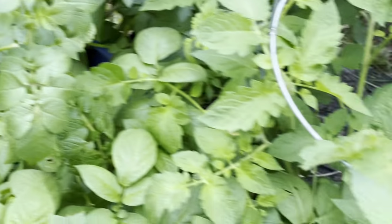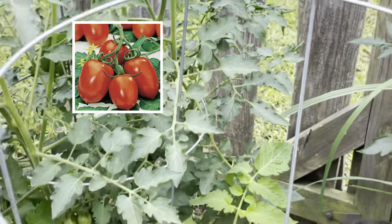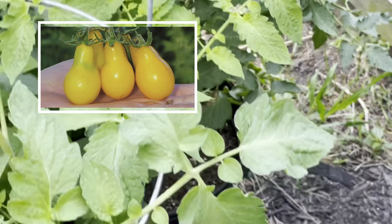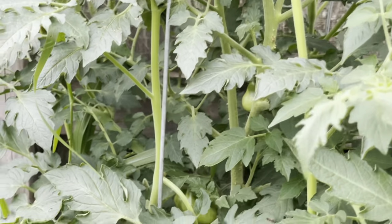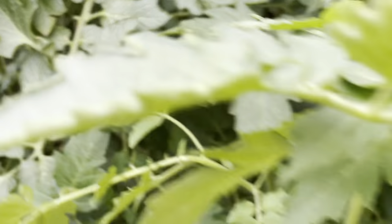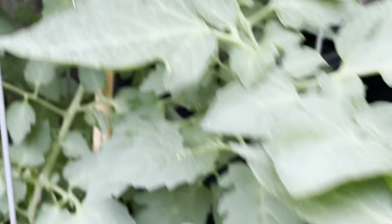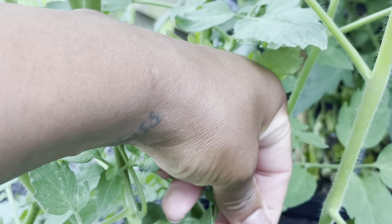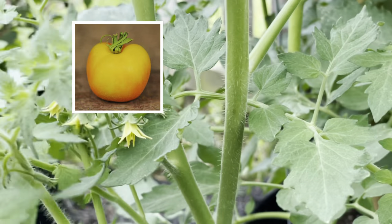Starting to yellow. Right here is a Roma tomato. And then this one back here is my yellow pear tomato — you can see them all in there. This one as well is a pear tomato. And here is my orange peach tomato — the seeds were gifted to me by Mrs. Johnson and it's doing really well.